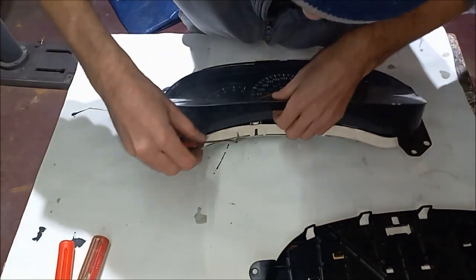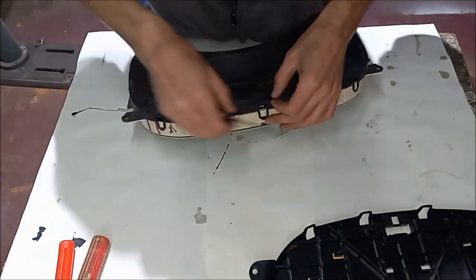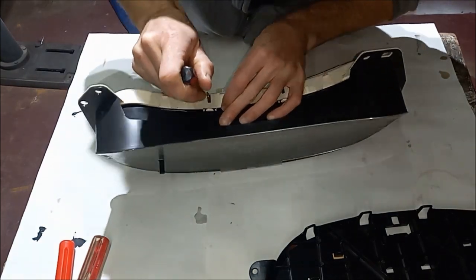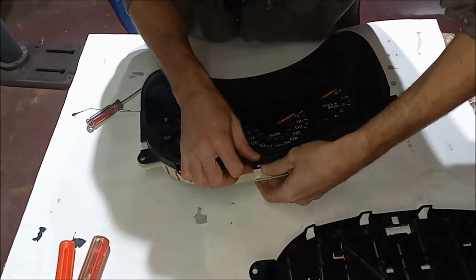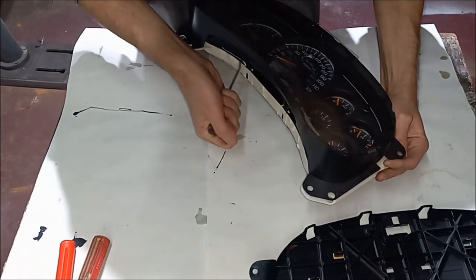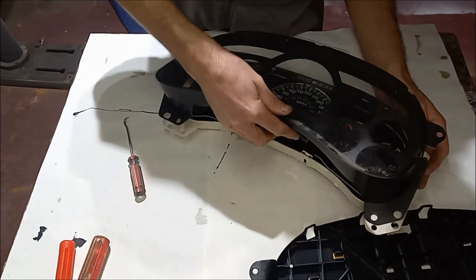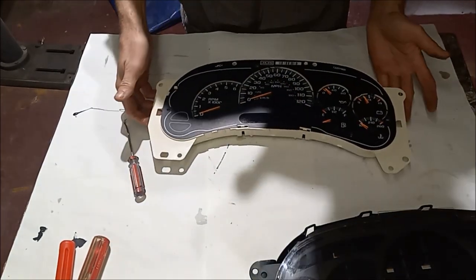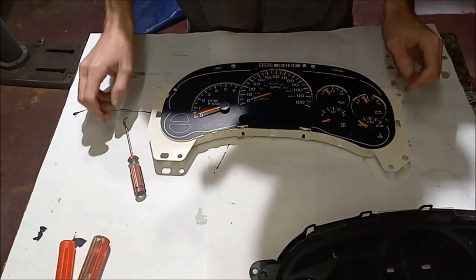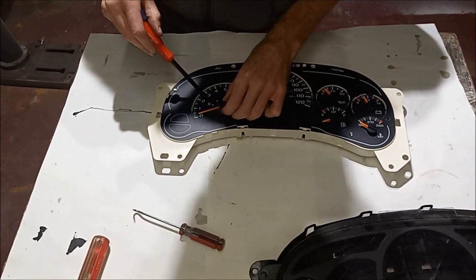Now we need to pop off this front lid. Take your time on these because they're kind of delicate — they're just kind of stuck in there. We have the top part off. This is our broken one but we do have to pull all of them off, just being very careful not to damage more, slightly working them up.